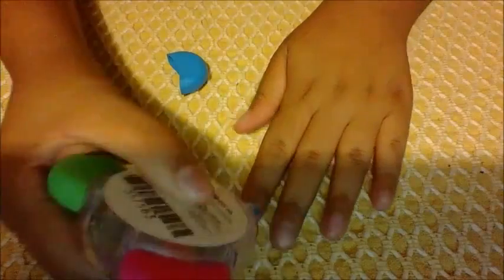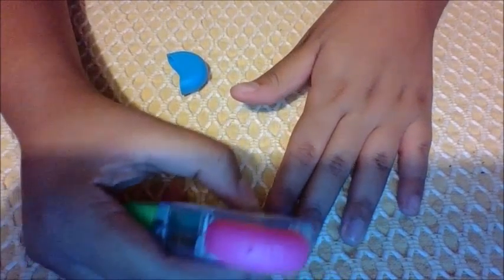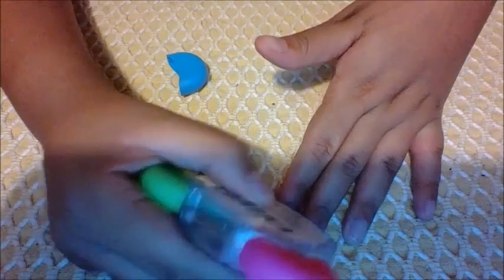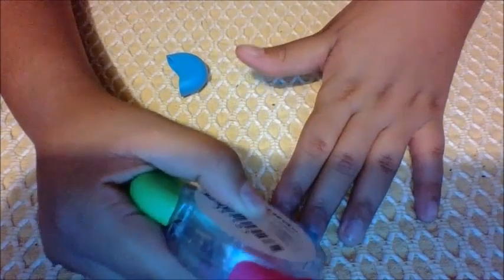Sorry about the shadow, but first I want to start with the blue. I'm just going to do this on this finger first. I don't know if it's going to be pigmented enough, but it will still look kind of cool.